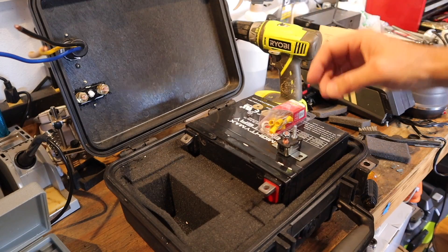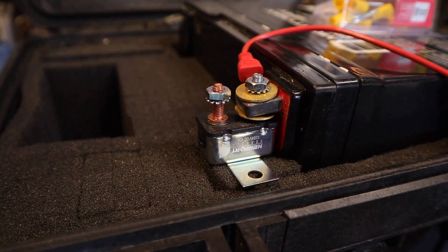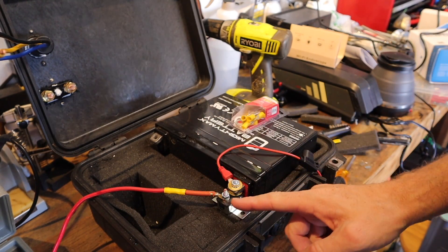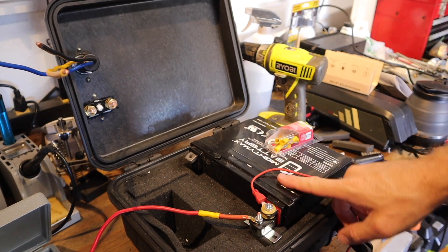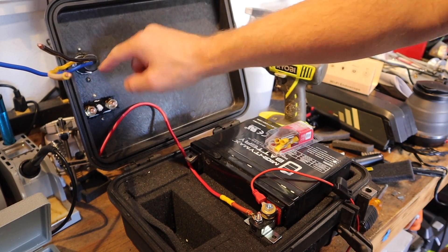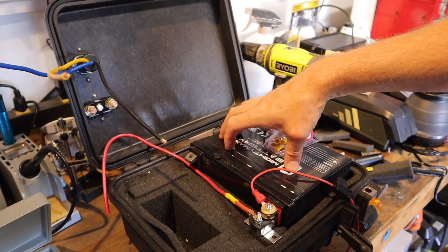Now let's focus on getting our wiring taken care of. The trolling motor came with a little fuse block — we're going to mount that straight to the battery post, with the charging cable lead on top of the post. The positive runs through the fuse, then up to our cutoff switch, and the other side of the cutoff switch runs to our motor connector. The negative runs right back to the battery. Just make sure you have clearance so the leads aren't shorting across each other and defeating the purpose of the inline fuse.